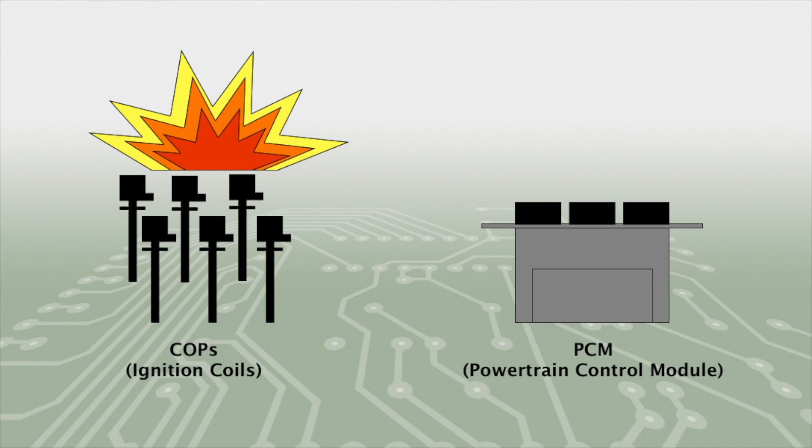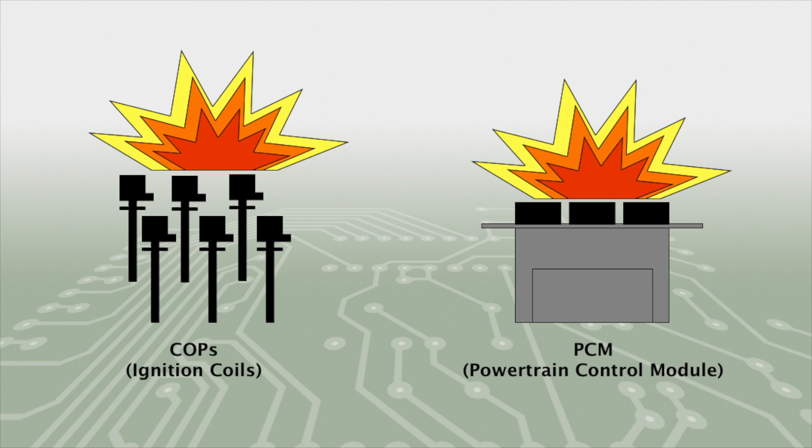When one or more ignition coils fails on these vehicles, causing diagnostic trouble codes of P0351, 352, 353, 354, 355, or 356, the main engine computer or PCM is usually damaged.